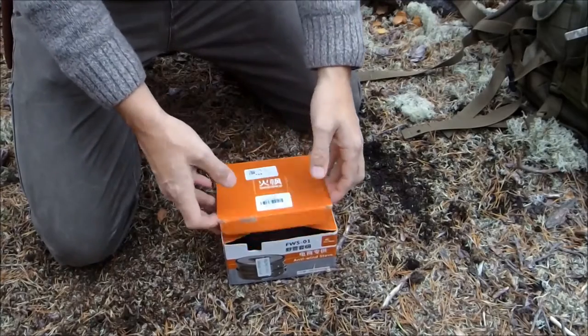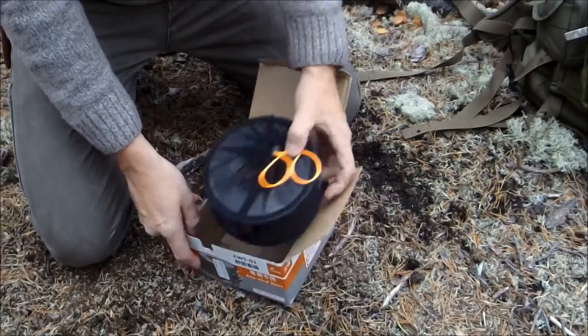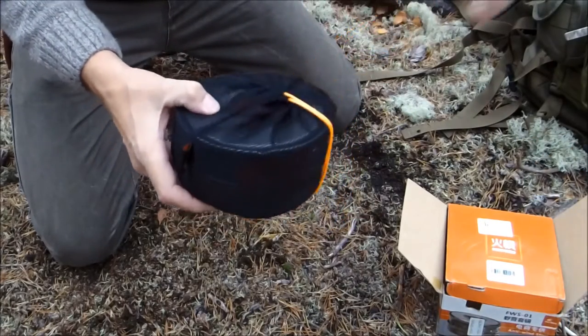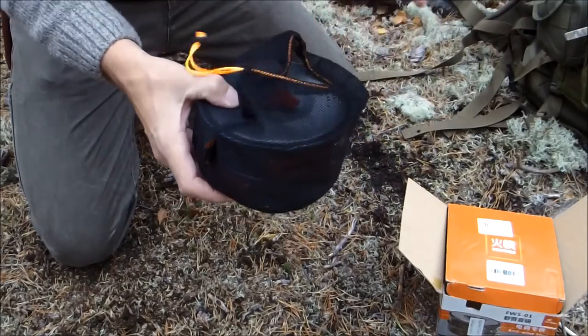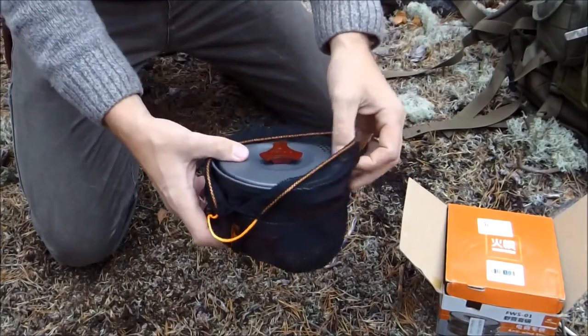This Camp Cook Set comes from Gearbest and it costs $20 including shipping. It comes out in this mesh bag, which is nice and roomy. Sometimes you get one of these bags that is so tight it's difficult to get the whole set in and out.